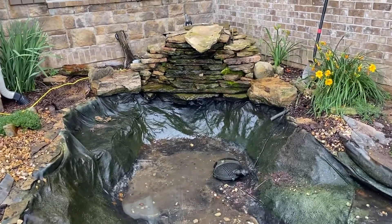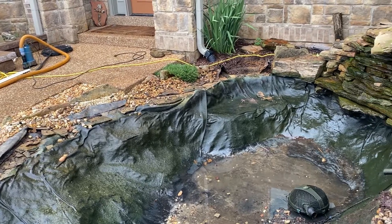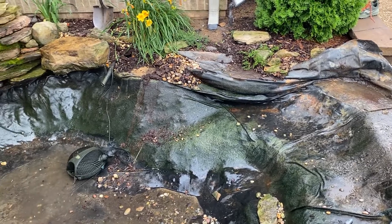As you can see, we've already kind of started. We've got a trailer full of rock that we took out of there. This was the old school kind of flat-stack style water feature, and there were no rocks in the bottom — it was bare liner.